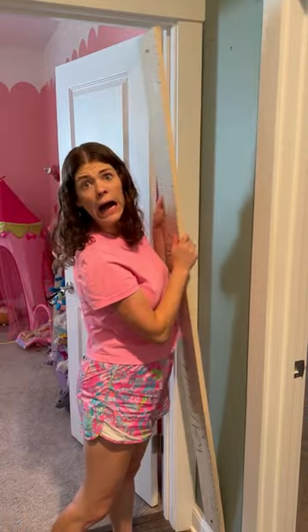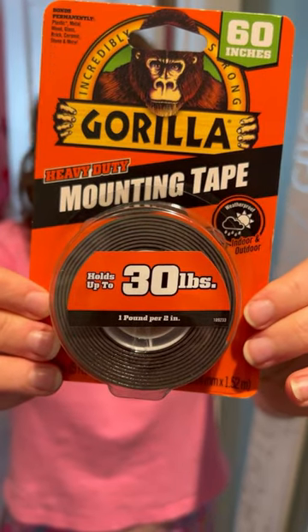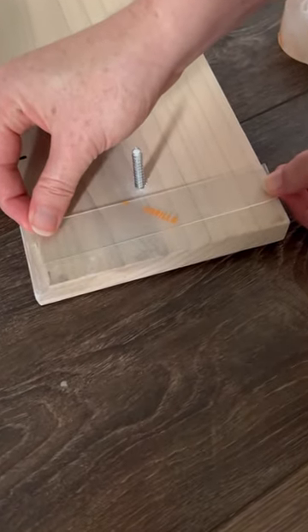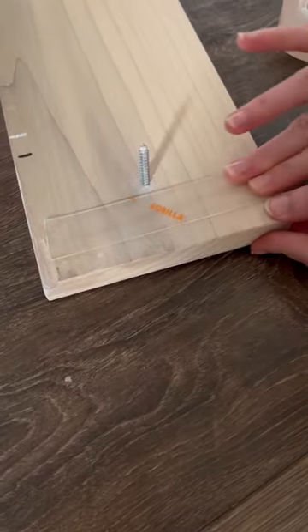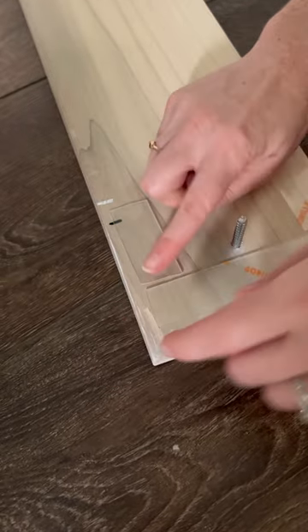Our kids' growth chart came loose off the wall and the hole in the drywall was too big for a screw to work again. So we turned to Gorilla Mounting Tape to help us secure the board in place. Gorilla Mounting Tape is a double-sided tape that mounts in an instant for a long-lasting bond, and it's perfect for pictures or DIY projects like this one up to three quarters of an inch thick.